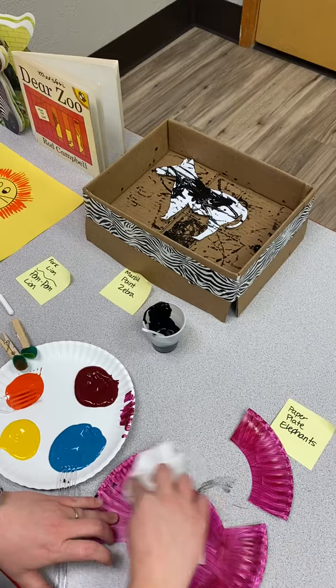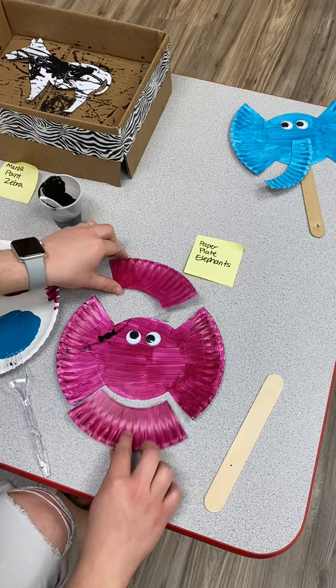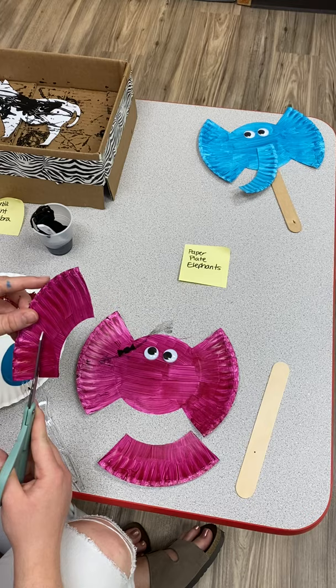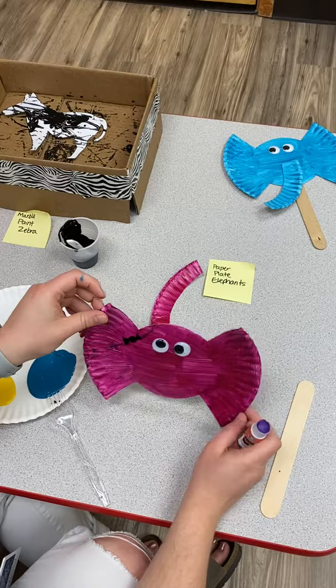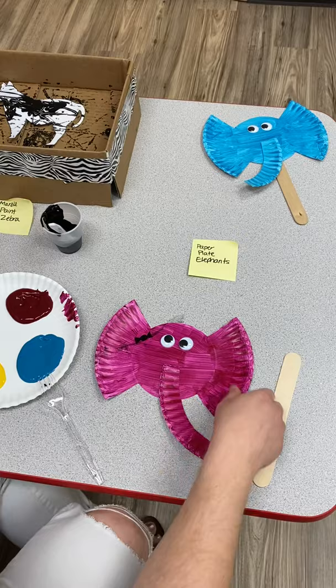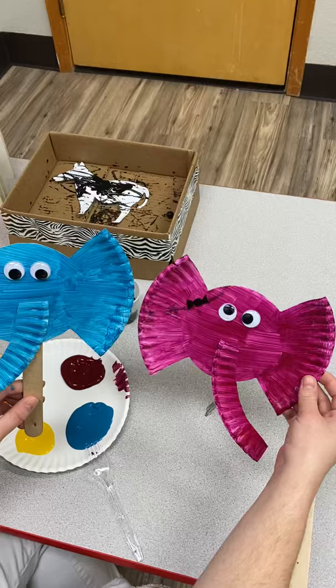For the last craft, take a paper plate and cut off about the same amount on both the top and bottom. After you paint it, take one of the cut pieces, trim it down so it's not too thick — this is going to be the trunk. I made one pink for the girl and put a little bow in her hair, then glue the trunk right on. You can leave it flat or put a popsicle stick underneath. Here's the boy one too — so you've got boy and girl elephants.